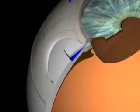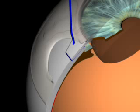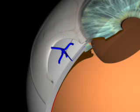Three nylon sutures are used to secure the flap. If the flap is adapted too tightly, outflow is restricted and postoperative intraocular pressure is high. If the flap is adapted too loosely, overfiltration occurs, leading to postoperative hypotony. The knots are buried to avoid irritation of the conjunctiva.